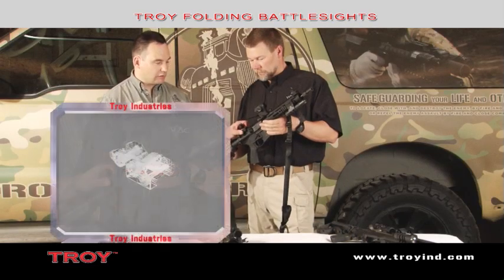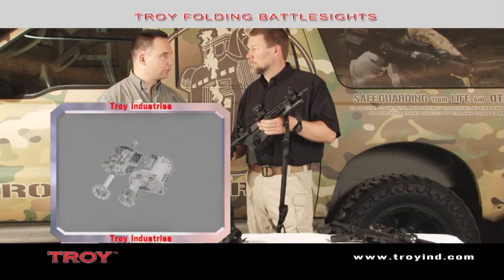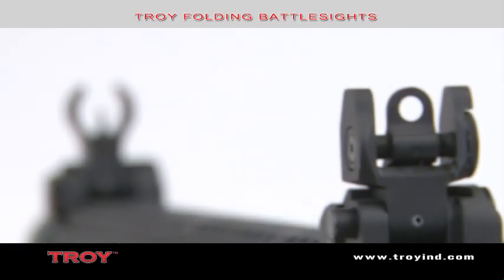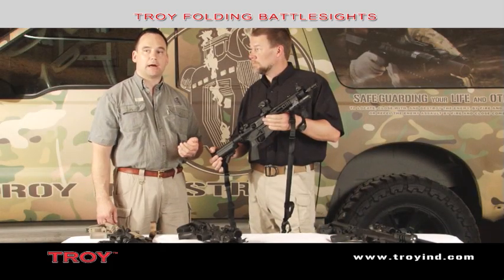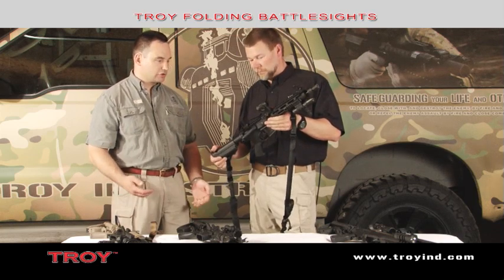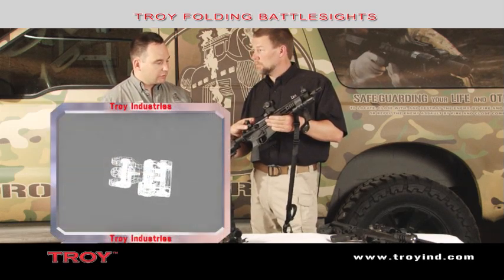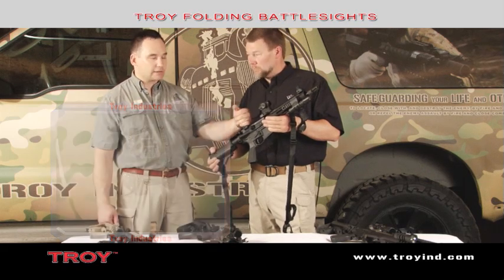All the steel parts, such as our cross-lock, our pins, and our windage drum, are made from stainless steel with a black oxide finish for maximum corrosion resistance. When they fold down, the sights fold down to less than a half of an inch tall. That allows maximum clearance with all commonly used optics today in military and law enforcement, such as the ACOG, the Schmitt and Benders, and Leupold scopes. When the sight pops up, you hear the audible click. What's happening is the spring-loaded stainless steel cross-lock is interlocking on two stainless steel pins to give it maximum shear strength.